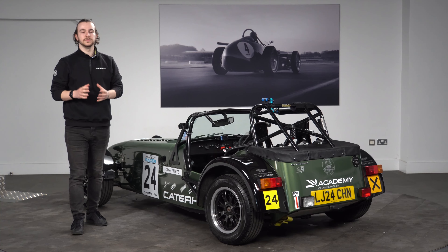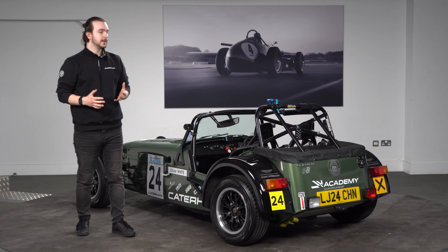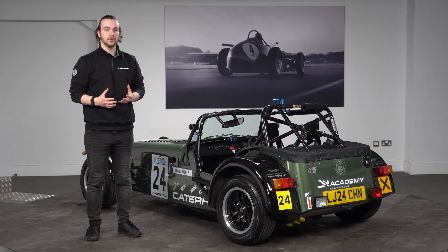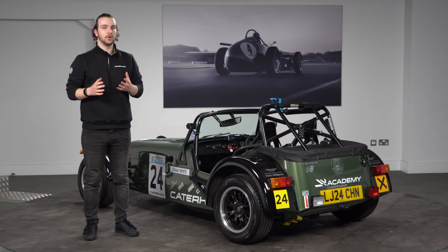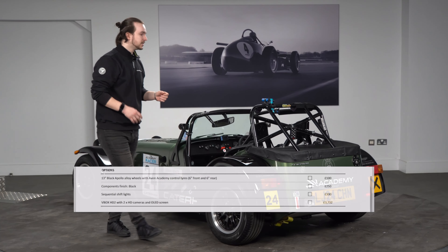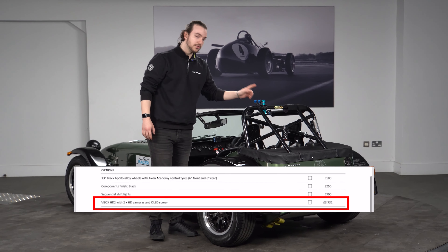Going back to the additional items on the order form, you'll be needing to add some sort of camera into the car itself for when you begin the season. On the order form there is the option of ticking for the V-box, which is the front-facing camera, and the rear-facing as well.